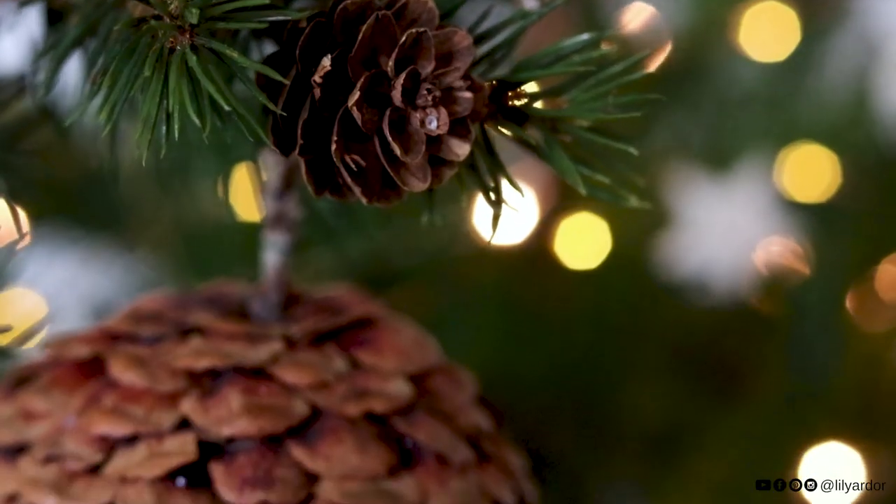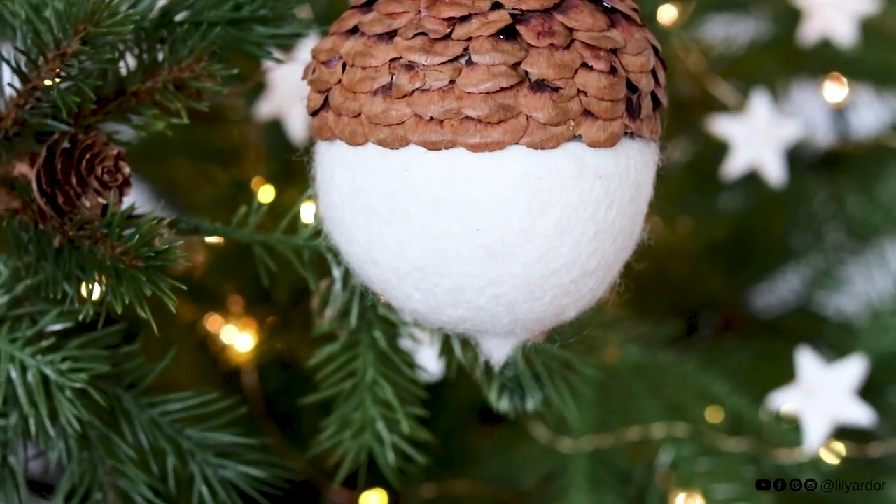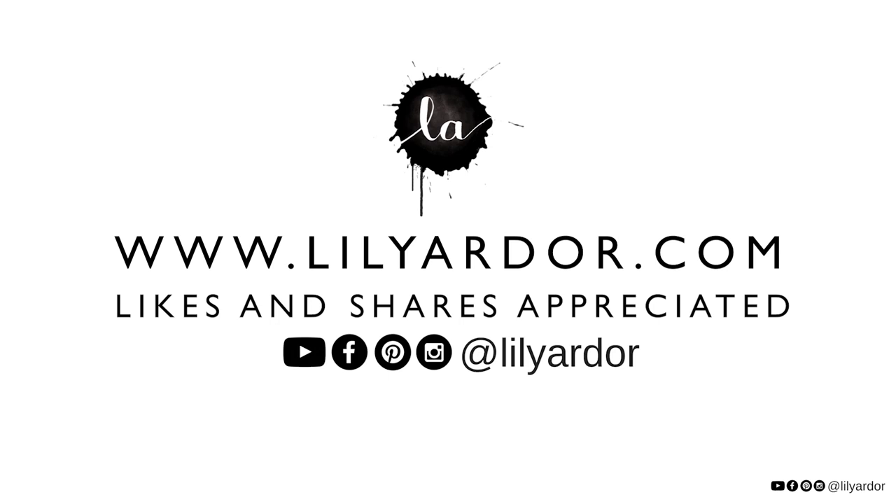Maybe you can make some with your kiddos or even do a group craft with a bunch of people. I hope you like this video — give me a thumbs up if you did. I will see you all next time, bye bye!